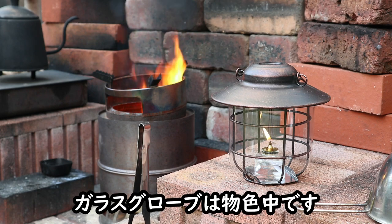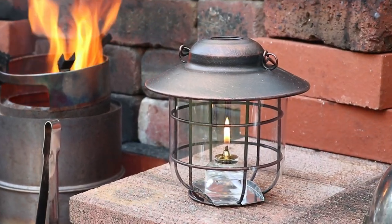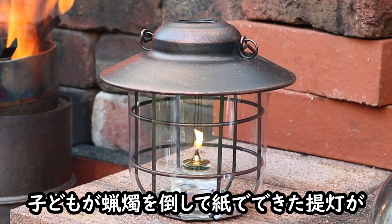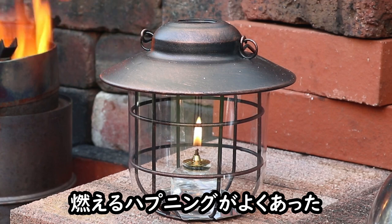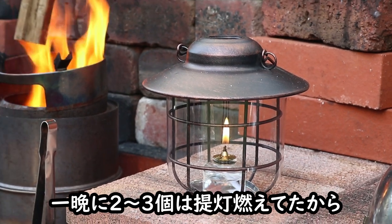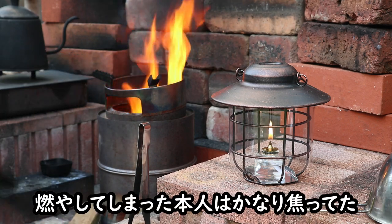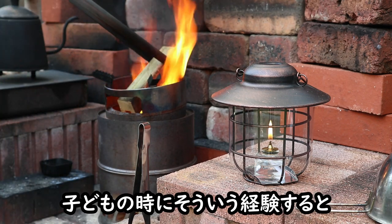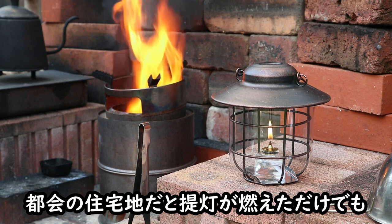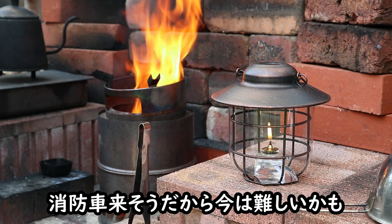6時間使ってみて大丈夫だったけど、炎が直接当たると当然燃えてしまうから、ガラスで作ったほうがいいね。まだ良さそうなグローブは見つからないので、思い当たる視聴者さんがいたらコメントで教えてほしいな。昔は蝶鎮行列のお祭りでも、子供がロウソクを倒して紙でできた蝶鎮が燃えるハプニングがよくあって、一晩に3個は蝶鎮が燃えてた。マート階の住宅地だと消防車がやってきそうだから今は難しいんじゃないかな。